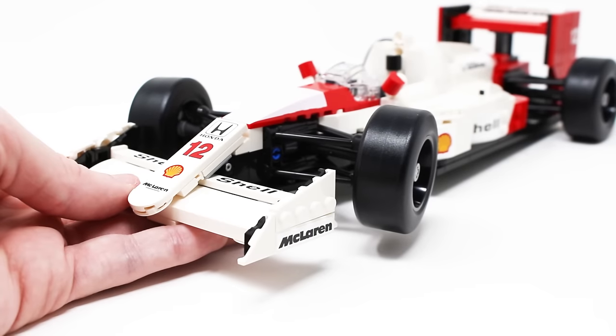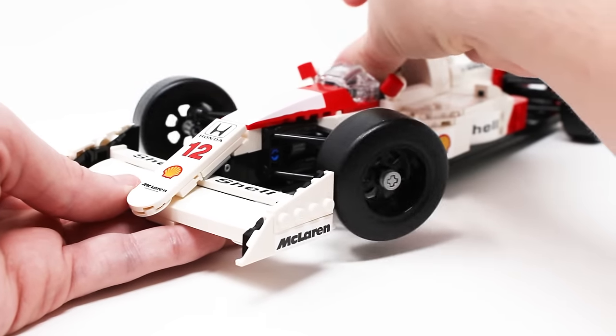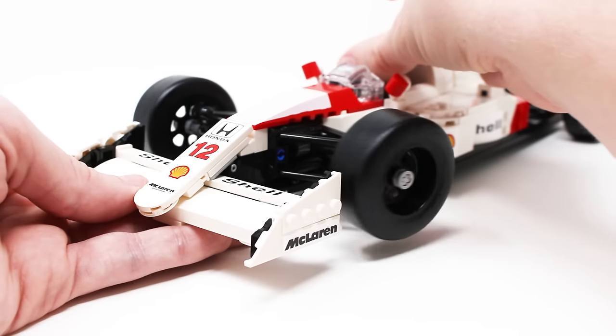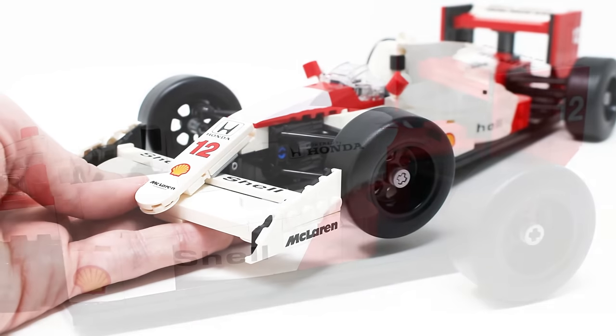A lot of times bigger LEGO car builds do have functional steering, but because this one is slightly smaller than the $150-plus cars, I thought LEGO might not be able to include that. I was wrong — they actually did, and it functions so well. The front wheels move from side to side when you turn the steering wheel in the cockpit. That is a brilliant play feature and works perfectly.